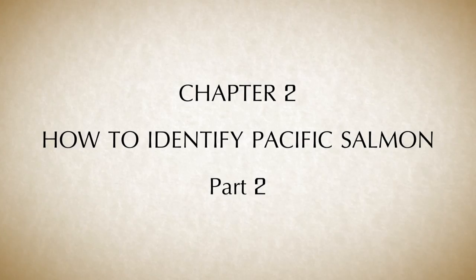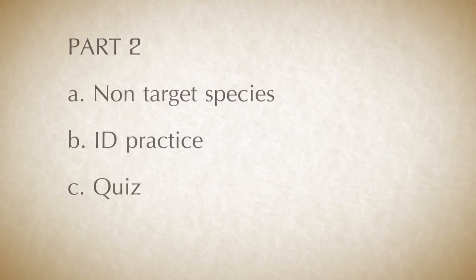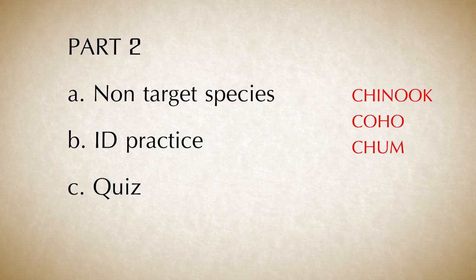Chapter 2: How to Identify Pacific Salmon Species, Part 2. In this section, we will learn how to identify several other species of salmon. We call these non-target species because we generally won't ask you to take biological samples from them. The species we will learn to identify are Chinook, Coho, Chum, and Steelhead. In addition, we will have a chance to review and practice our skills for identifying all of the described species, and there will be a short quiz at the end.